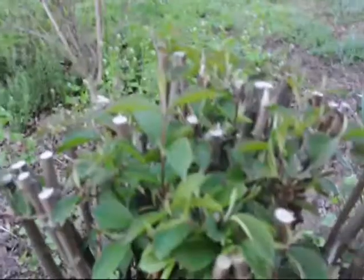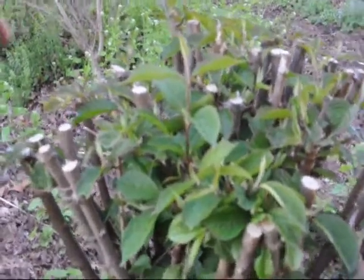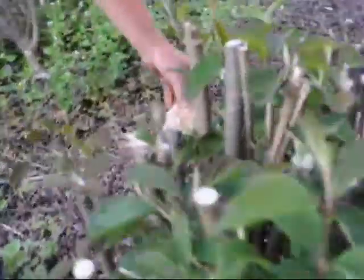Viburnums can take some real nasty cut pruning before they die, but the one obvious thing is that right now they should be flowering, but they have very few flowers. There is one flower over here.